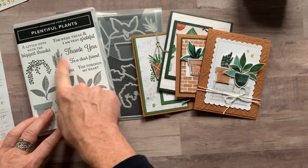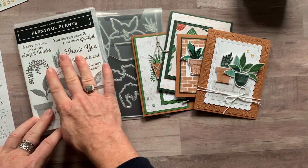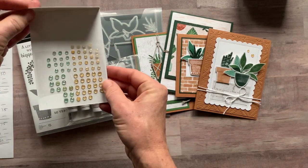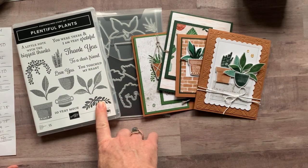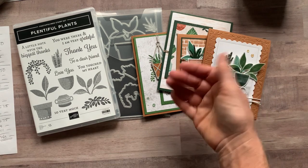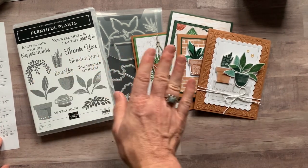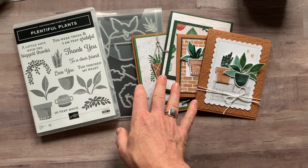Option number two is if you already have the Plentiful Plants Stamp Set and the Perfect Plants Dies — you'll use your own stamps and dies for stamping and die cutting. You will get a full package of the twine, a full package of the Genial Gems, and a half package of the Bloom Where You're Planted Designer Series Paper, plus the PDF tutorial. Option number two is $40. For both options one and two, you can select porch pickup — shipping is waived — or have it shipped to you for an additional $9.